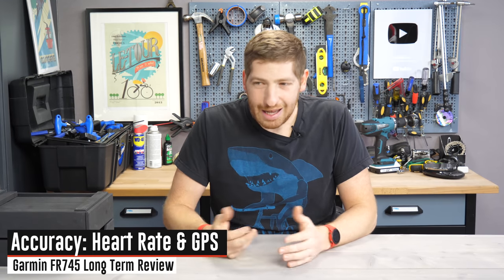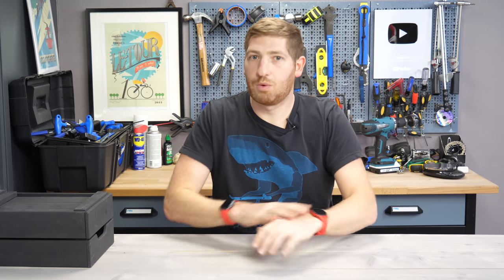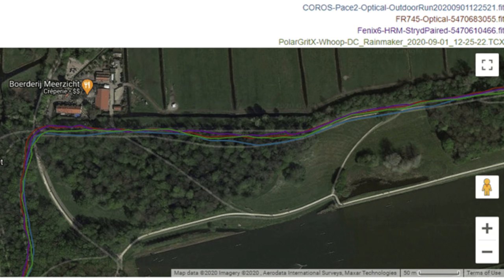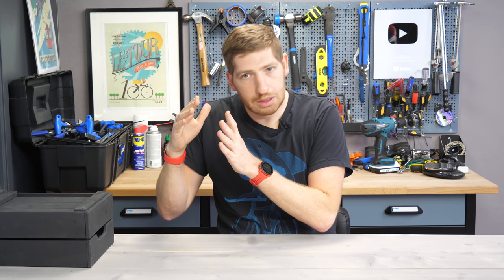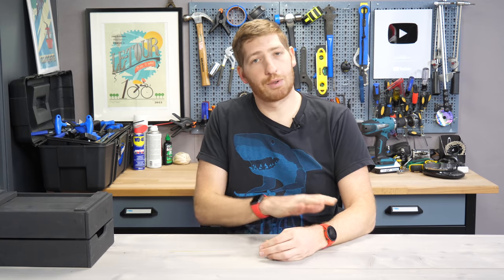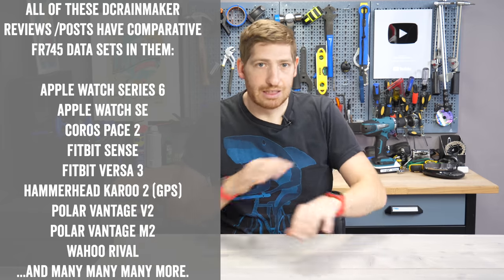Eventually I suspect the 745 will drop in price — probably not soon, but it'll eventually go on sale down to something like $399, and that's where it becomes super compelling. As for accuracy: it's fine. I've put this watch through hundreds of workouts across every other review over six months. GPS is really good, optical heart rate is really good. Two days ago during interval training, I saw some weird lower heart rate readings on two intervals, but that was pretty rare — it's been spot on for interval workouts overall. If you want more data, check my full in-depth review below.